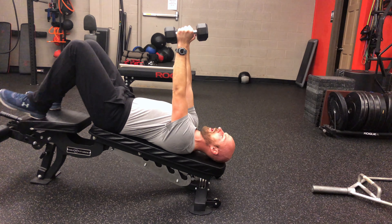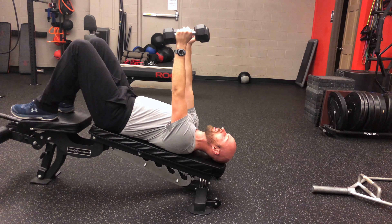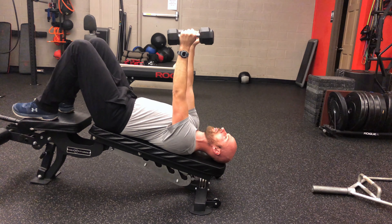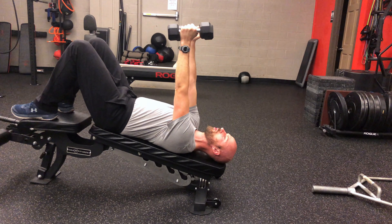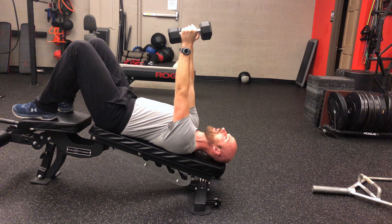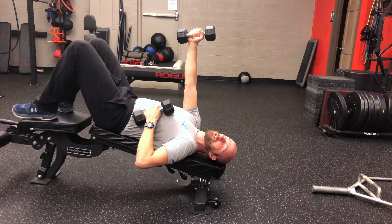Arms are gonna be in this position right here. You want to slightly tuck your hips — think about pulling your belt buckle to your belly button — and then what you're gonna do is reach the dumbbells as far as you can to the ceiling. Let out a nice exhale as you do so.